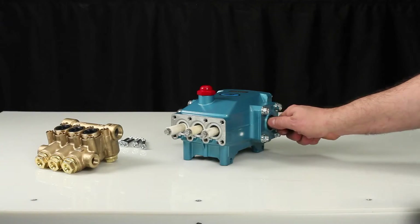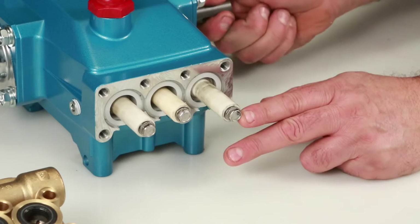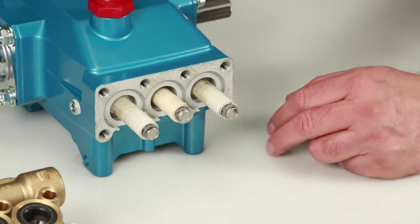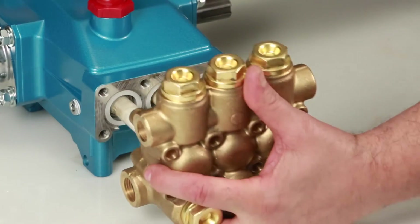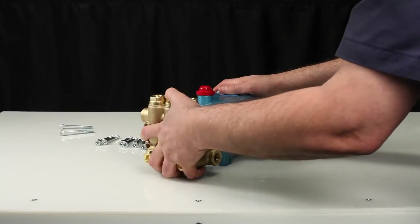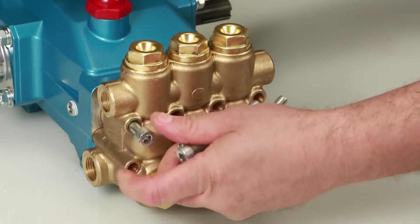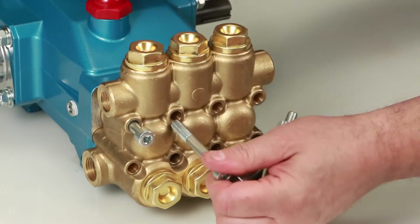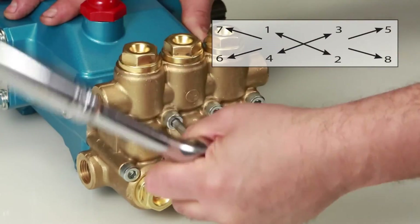Before reinstalling the manifold, rotate the crankshaft so the outside two plungers are even at the furthest distance from the crankcase. Install the manifold by hand, ensuring even alignment. Install the eight hex socket head screws and tighten using the appropriate cross pattern for even alignment with a 6mm Allen wrench. Torque to specification.